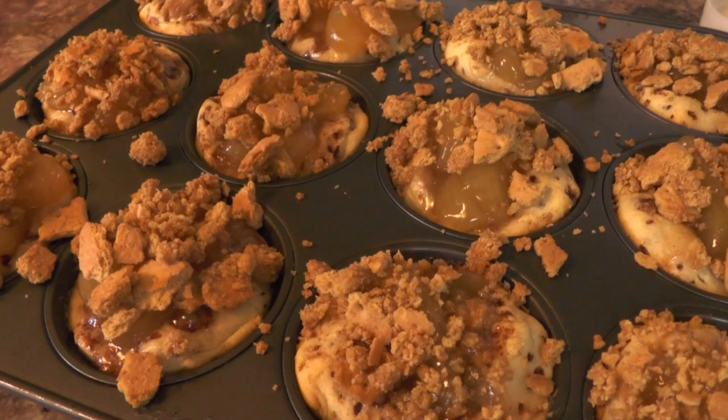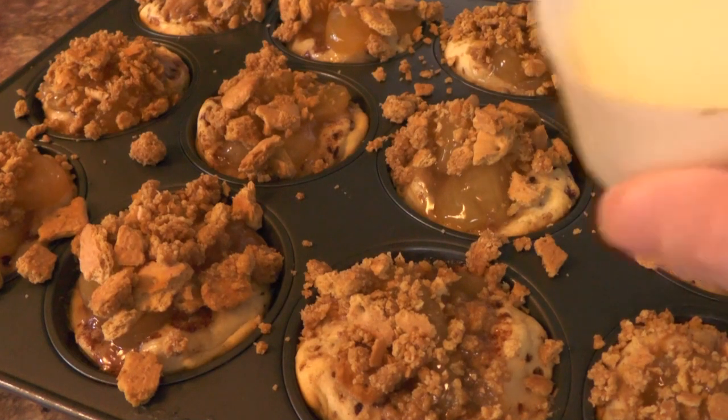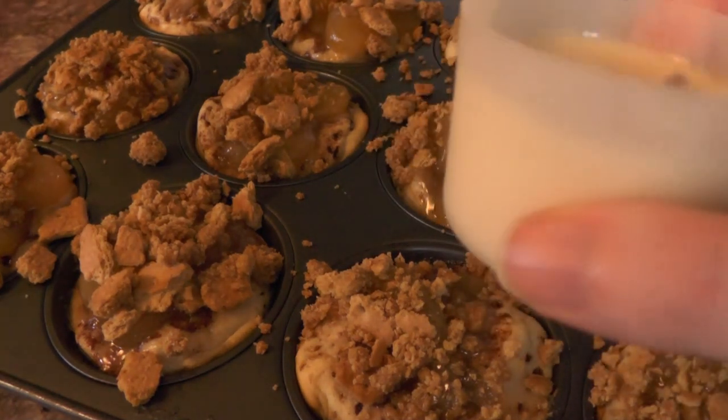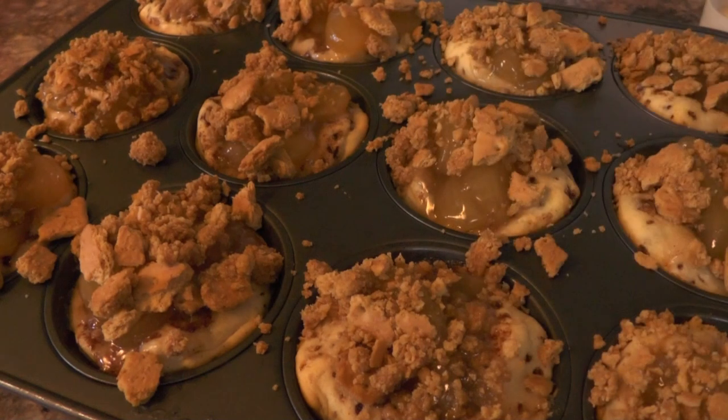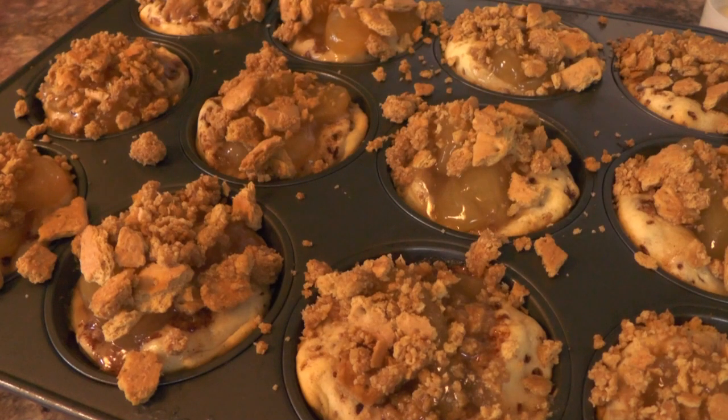If you listen closely you might hear the bubbling sound of the apples. It sounds awesome, looks awesome, and smells divine. They've just come out of the oven — now we're going to take our yummy sauce and put it right on top, then devour each one of these little gooey treats.